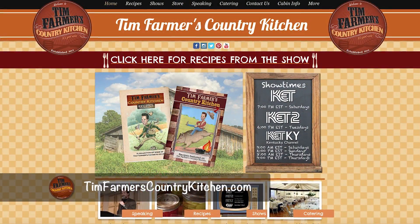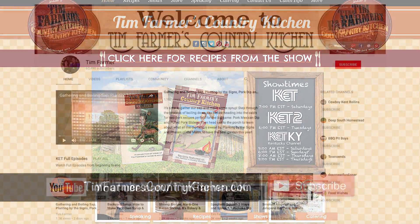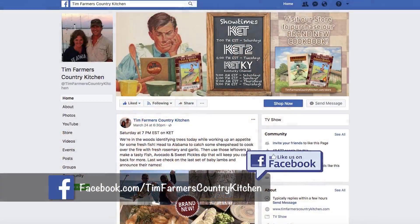If you saw this show and thought you'd like to try that recipe, right after we take this off the air we put it on TimfarmersCountryKitchen.com. We've got a huge number of recipes over there — take a look. Hit subscribe and we'll send you a notice when something new comes up. If you want to be our Facebook friend, go hit like.